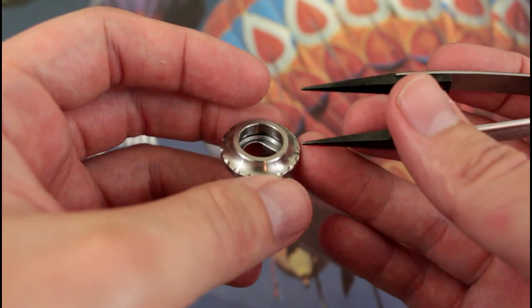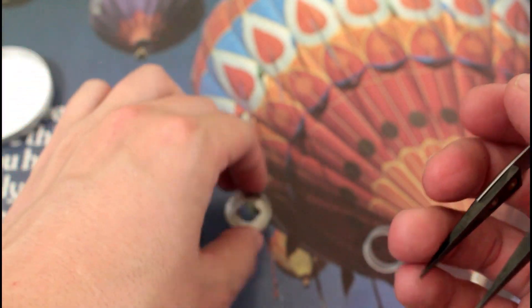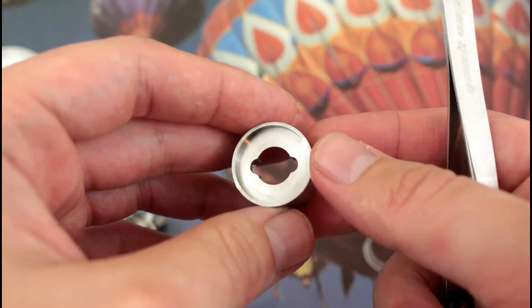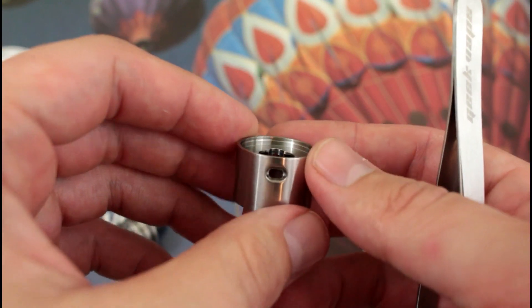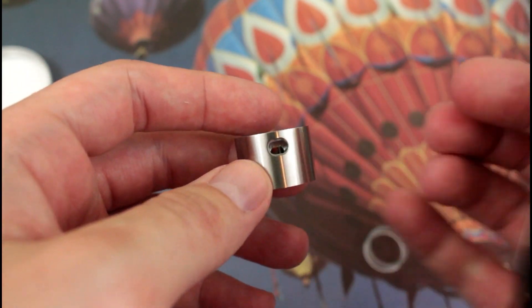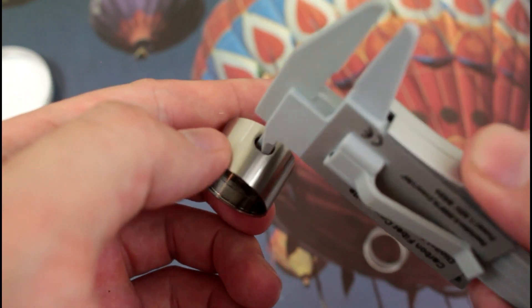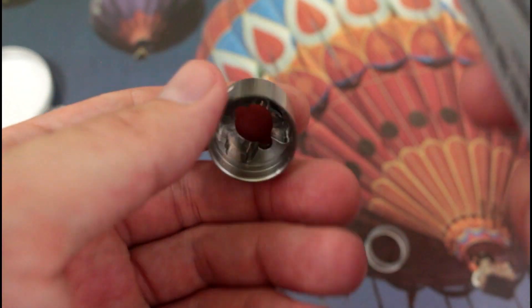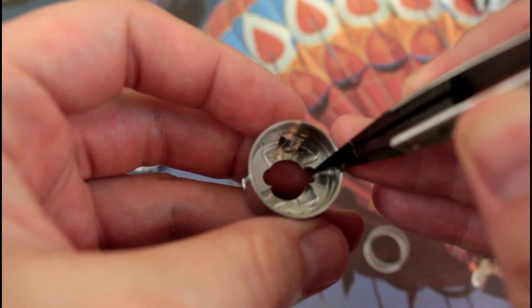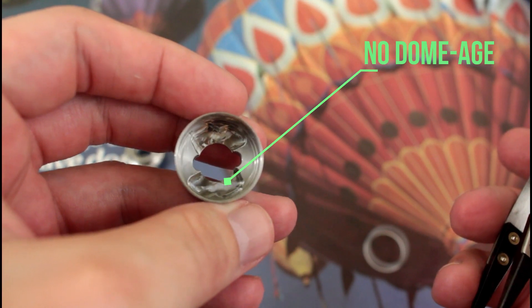There are just subtle little accents on what you would consider the top cap section — nothing too outrageous, nothing too out of control. Right here you're going to see those two little cutout divots — that's where your airflow posts are going to go into. When you spin it, it'll thread up. Taking a look at the airflow itself — it's a deceiving airflow. It's something that really kept me from wanting to buy this product, because I thought it was going to be wide open airflow only. Looking at the outside it measures about 4.1mm, but it actually narrows down quite a bit on the inside. There's no dome — so for all you dome conspiracy theorists, absolutely no dome involved in this.